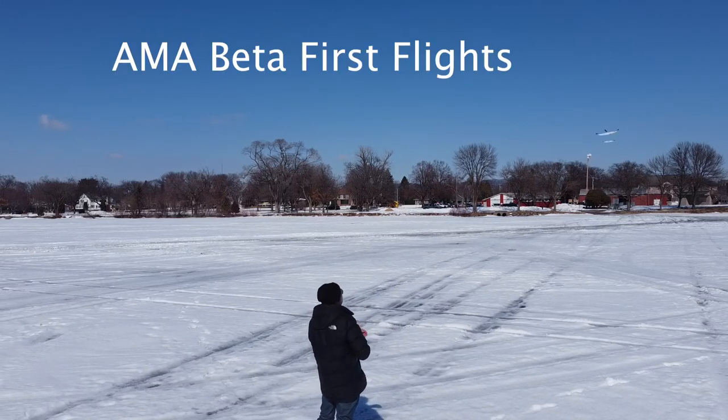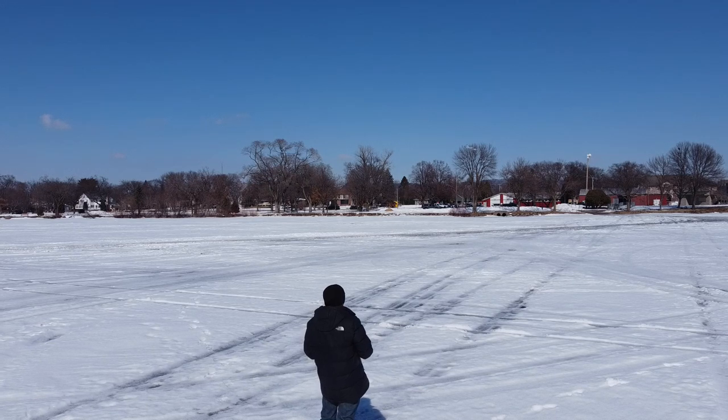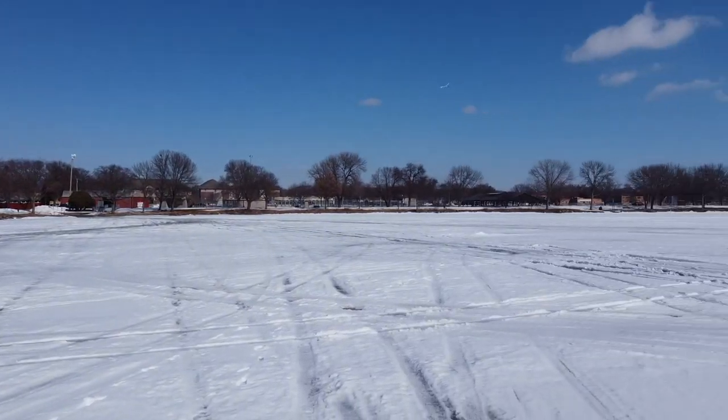I made first flights of my new AMA Beta this morning and early afternoon from a frozen lake near my house. I have to say this plane is really stable.